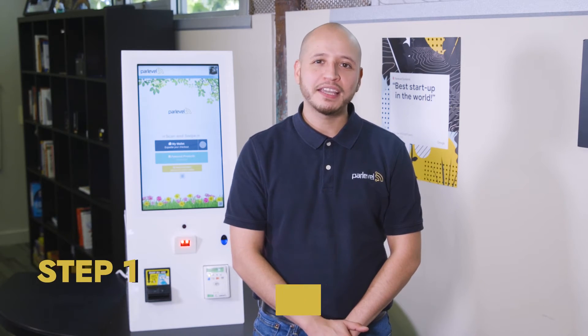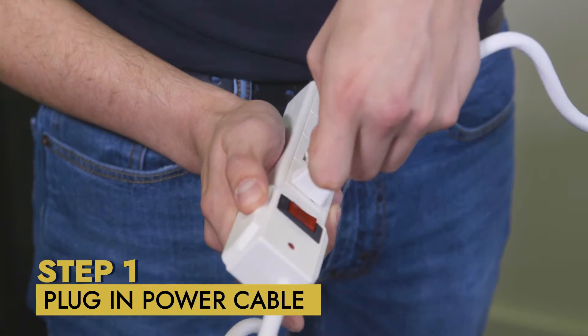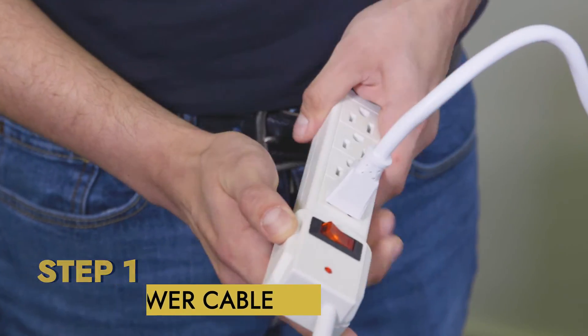Now let's walk through the physical installation. Step one: plug in the power cable. Unbox your ParLevel Max kiosk and plug in the power cord to a wall outlet.